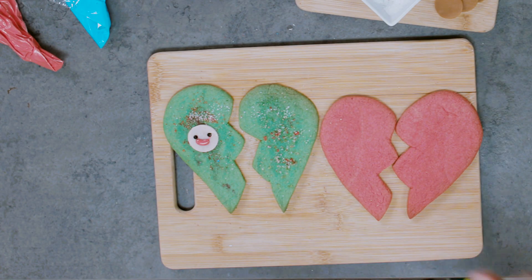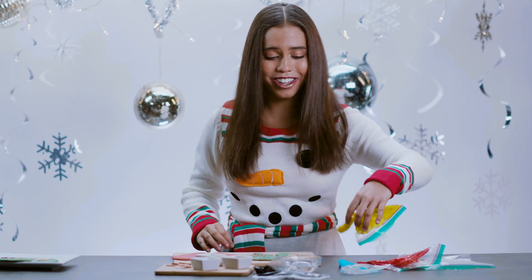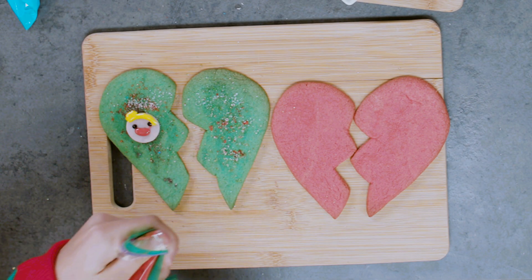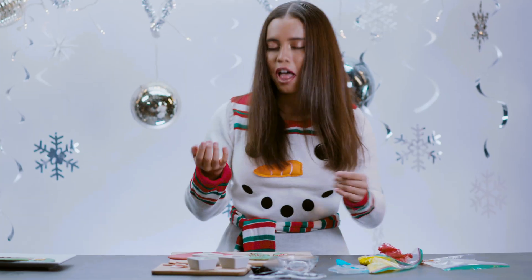We're going to add the yellow for the hair. This looks so good, I guess. So we're just going to make the little H. There we go — H and a plus. Boom. And that's what I call a first side done.